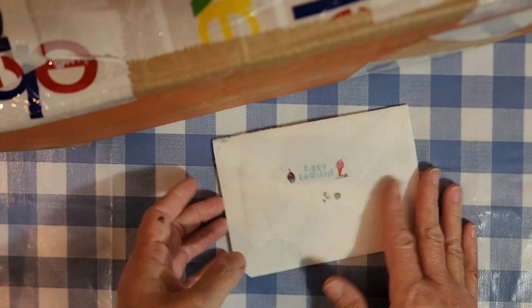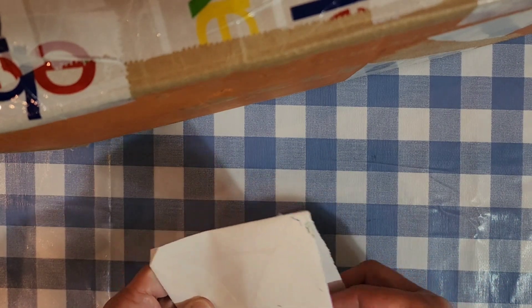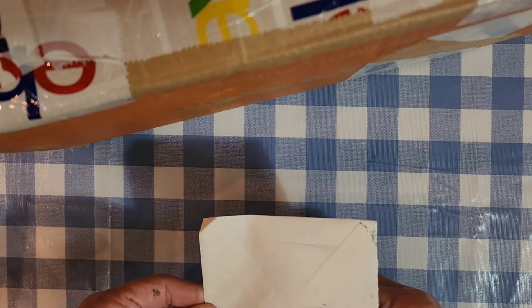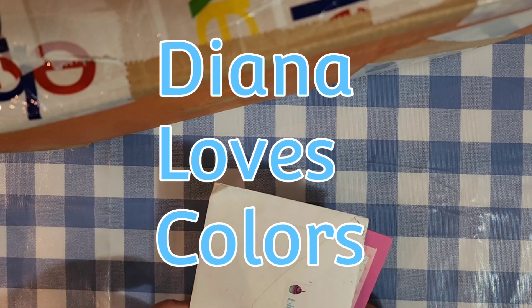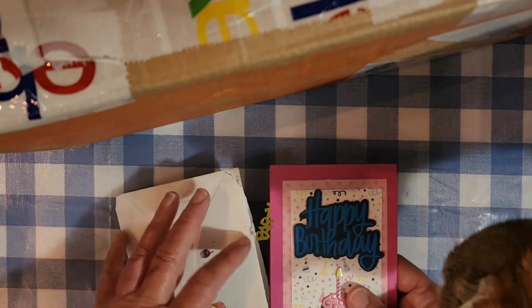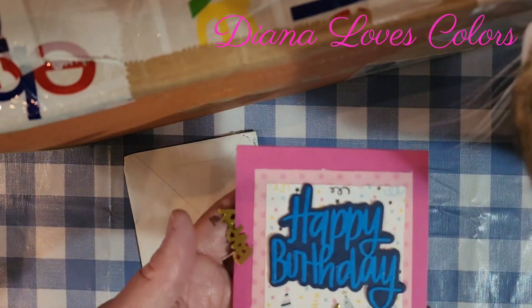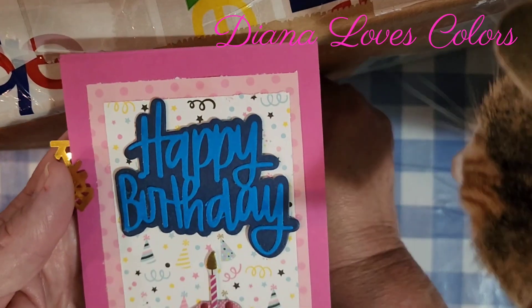The first thing I got was from Diana Loves Colors. She has a channel on YouTube that is awesome. She does diamond paintings and paper crafts, and I think she just shared some of her paper crafting with me.